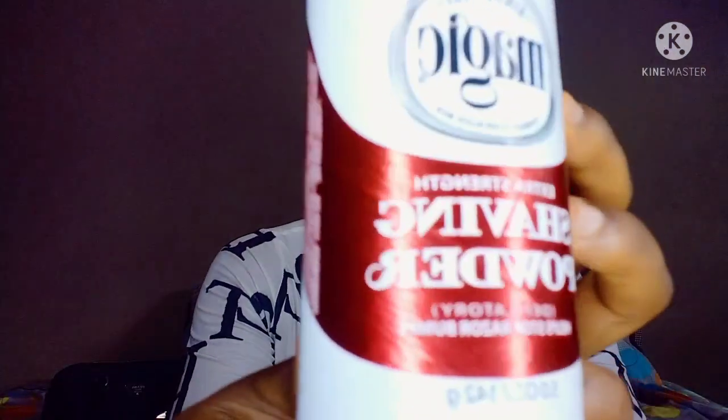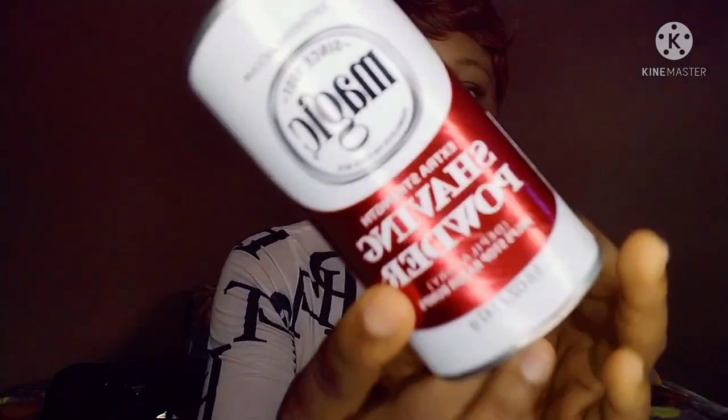This is going to be an entirely different one — I'm going to be trying out this product, the Magic Shaving Powder. This product is not a new product; it's an OG. It has been existing everywhere, everybody knows about it. It's a product for men, for men's beards, and it has been existing since 1901.